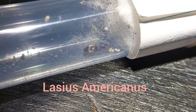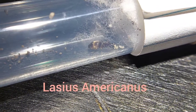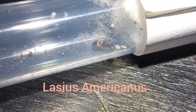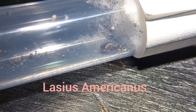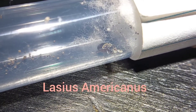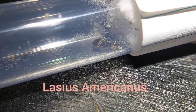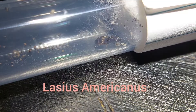Here is a Lasius americanus queen. Going into hibernation I had really high hopes for this queen because she had two workers and several larvae, but upon leaving hibernation one worker had died, and since then the other has died. I believe she has eaten most of the larvae because there's only three left, so it's not looking too good for this queen, but of course we'll keep trying.